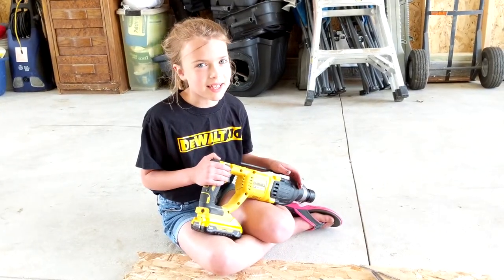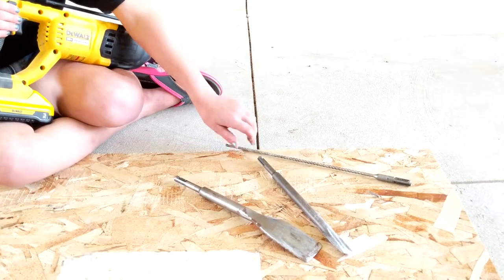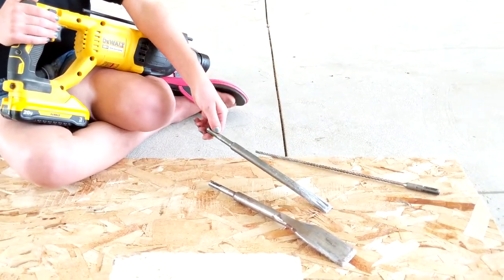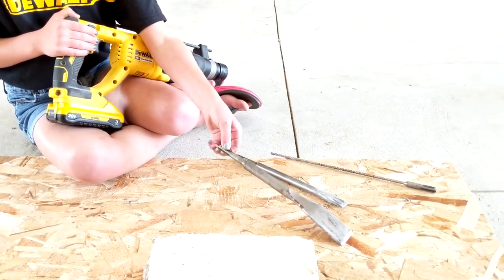Now let's talk about some of the things it can do. There is a drilling bit, which lets you drill holes. There is a chisel bit, which lets you chisel and break things apart. And there is a scraper bit, which lets you scrape up concrete and tiles and stuff.